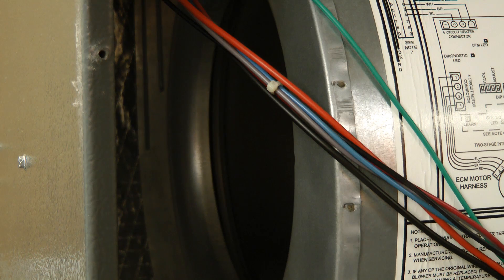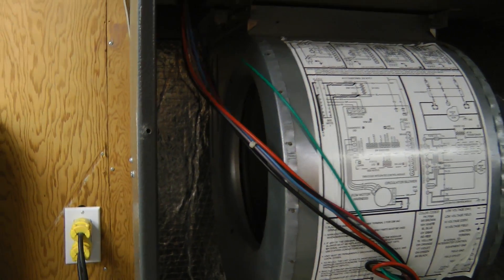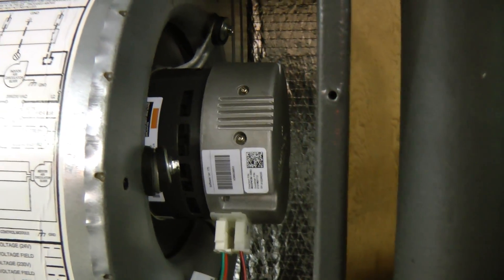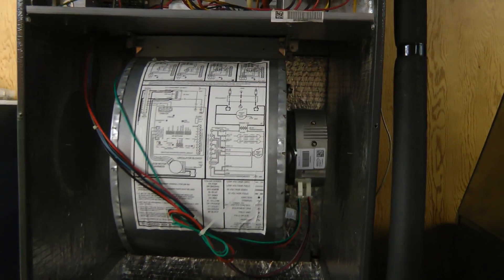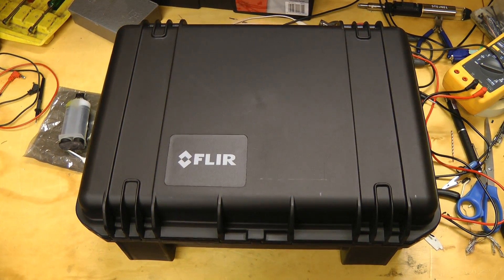It seems to be running now. It's been running for a while and it seems to be fixed. I'm not sure if I like these Eggersen brand motors because this failure seems to be due to just poorer quality construction. Anyway, I hope you liked this video — thanks for watching. I also have something interesting for review soon.